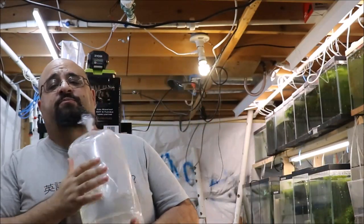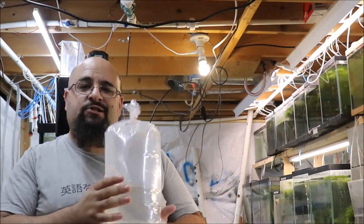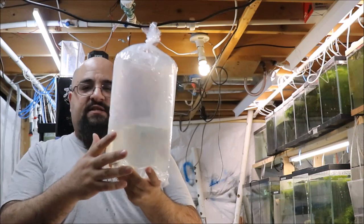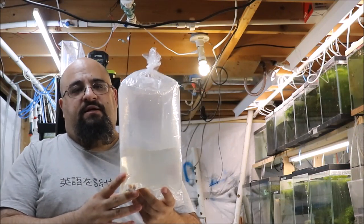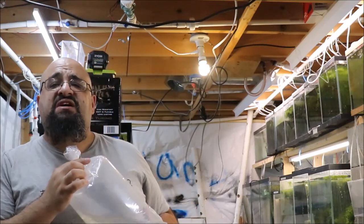So fishy folks, here's what we're going to do with this bag. I'm going to acclimate them — I'm going to throw them in the tank just like this in the bag and let the temperature equalize. Although this has been in my house for about five and a half, six hours. So I'm going to let it sit in there for a couple minutes. Stand by.